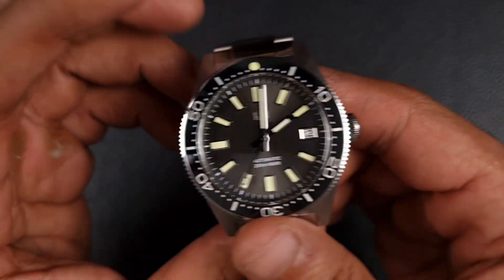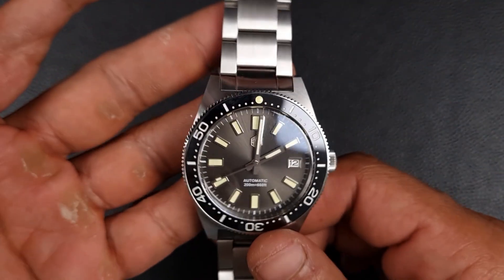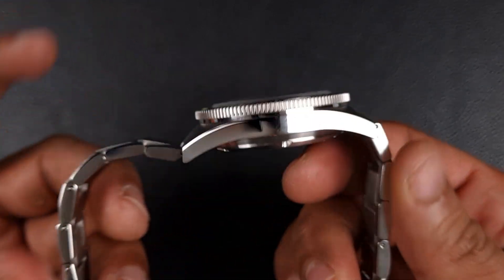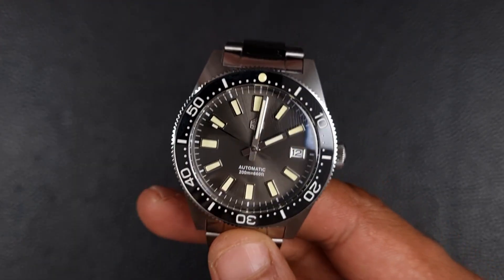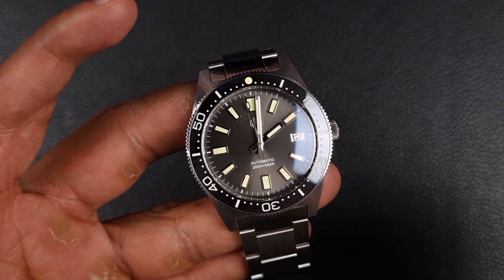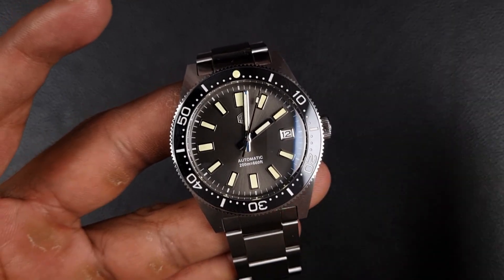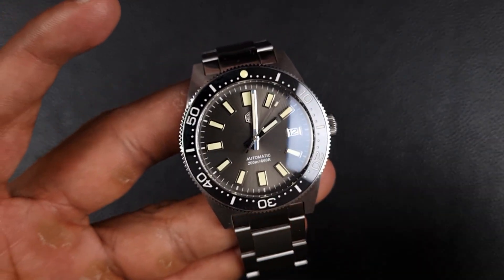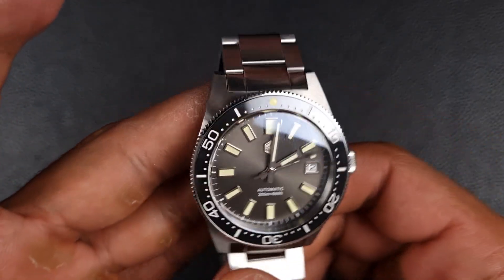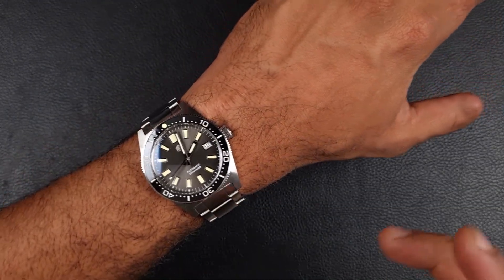You don't have a signed case back, but you do have a signed crown. San Martin seems to have moved away from signed case backs — I can't remember the last time they did one. The first version of these San Martin 62MAS homages had, I believe, a shark on the case back, which was done really well. But I think the main question on everyone's mind is how does this watch fit. For that £160 you still get pretty much all the specification minus a few elements — so let's put it on wrist.